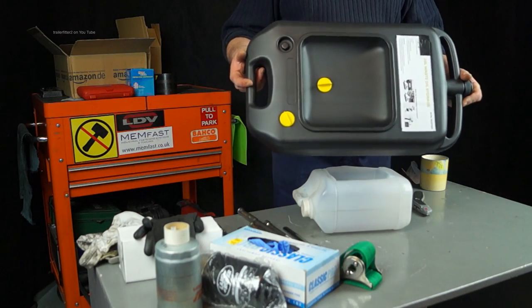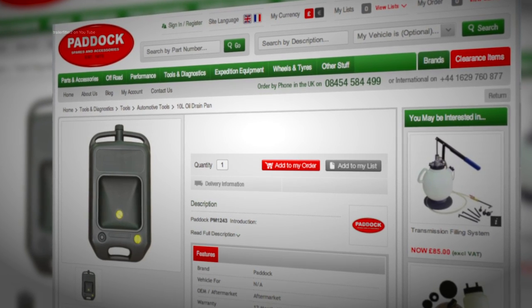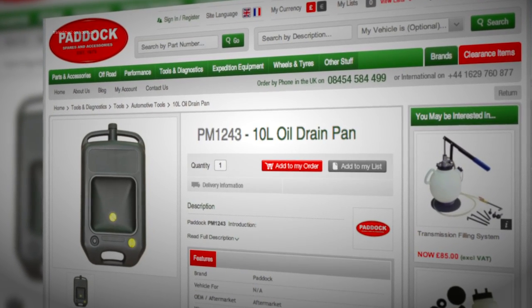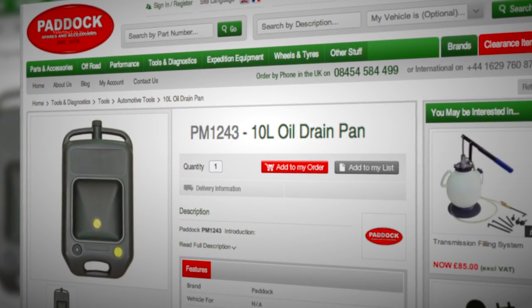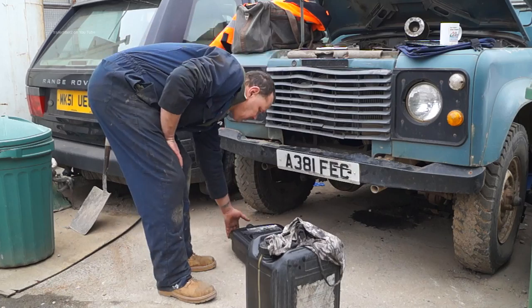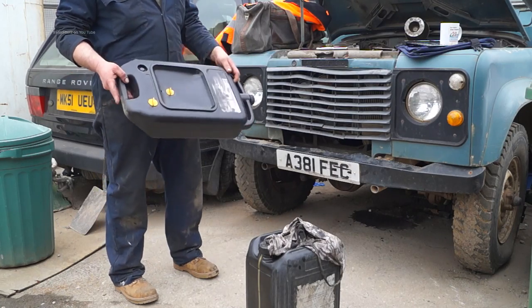That something better is this — an oil draining pan, 10 litres. It comes from Paddock off their website; this is the PM1243 10 litre oil drain pan. It's a very robust design and very handy for our Land Rovers, as I will show you.